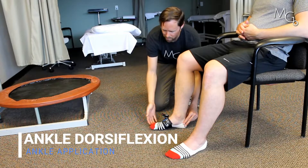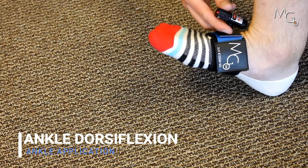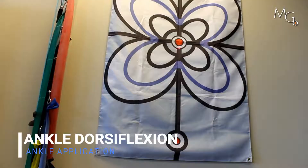Now take it to your max again, so go up as high as you can. And we're going to reposition the laser center flag. And then bring the foot back down.